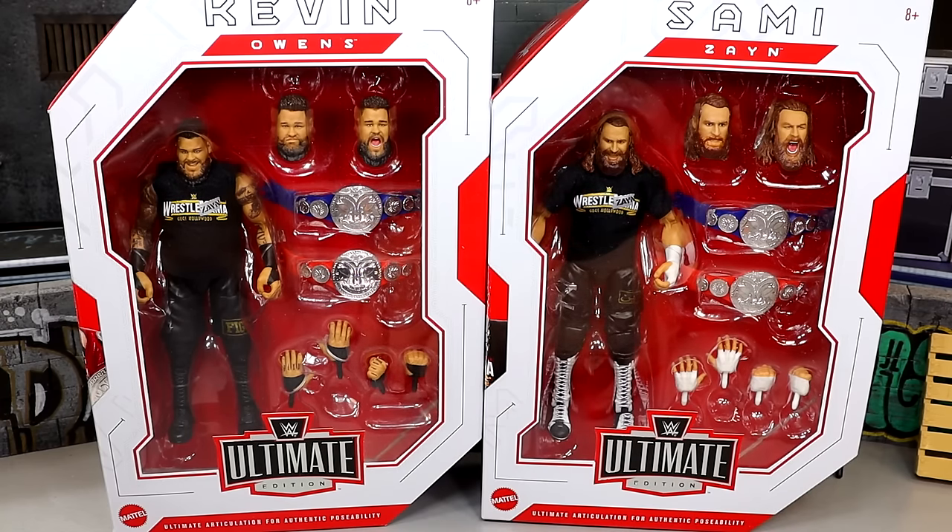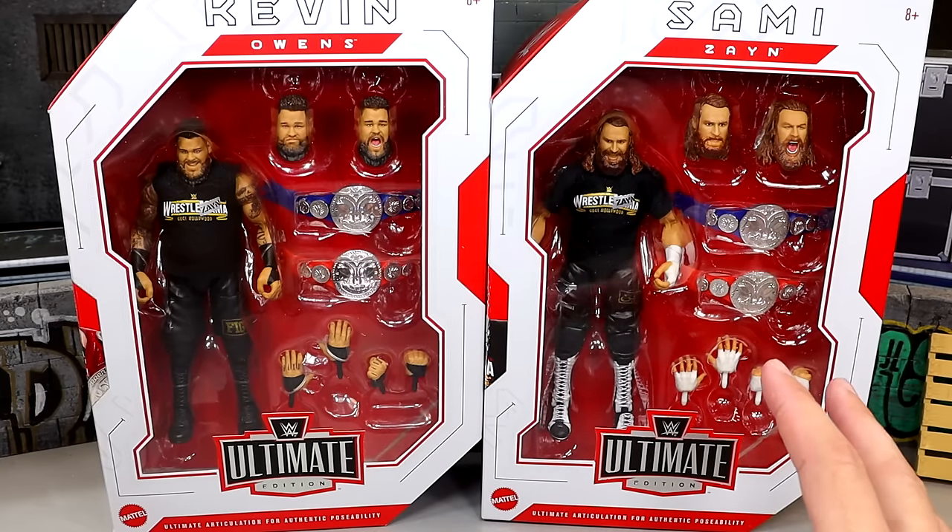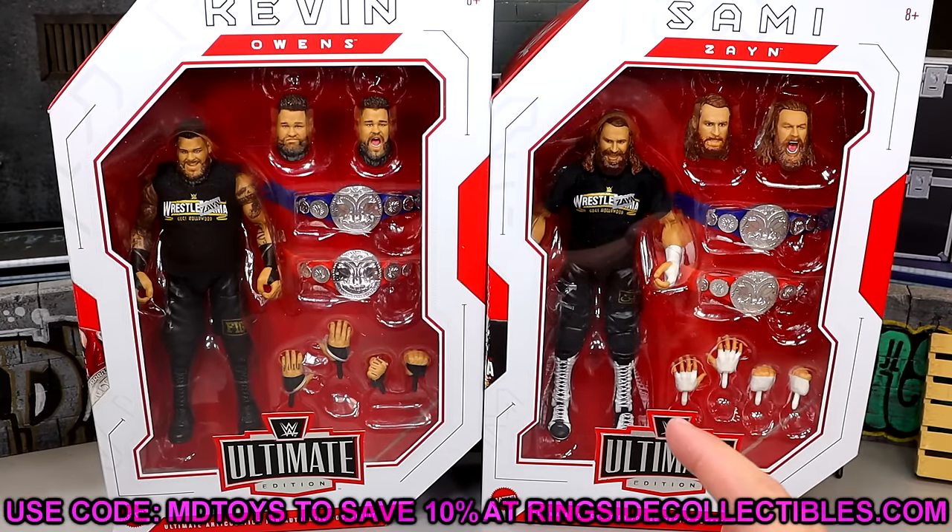Kevin Owens is one of my favorite wrestlers in the world, and Sami Zayn is another guy I enjoy very much. To get them in Ultimate Edition form is something I've been wanting to see. I like when they include main roster current-day modern figures. If you guys want to grab these, you can go over to Ringside Collectibles and use code MDTOYS to save 10% — I'd greatly appreciate the support.